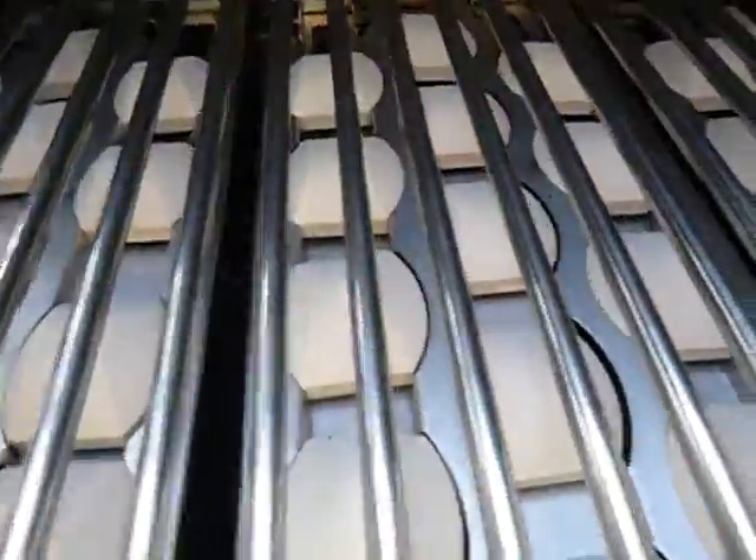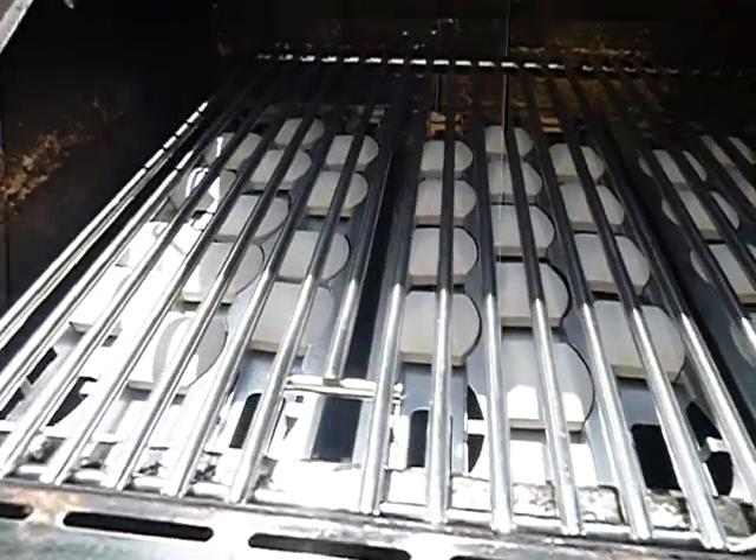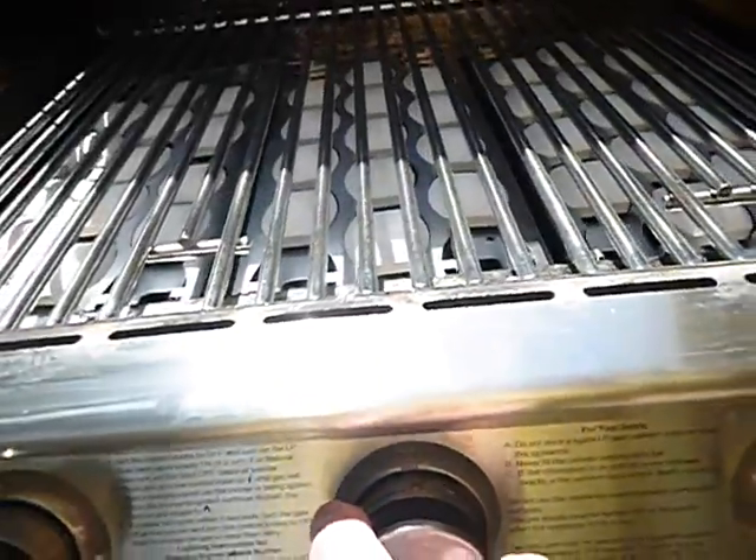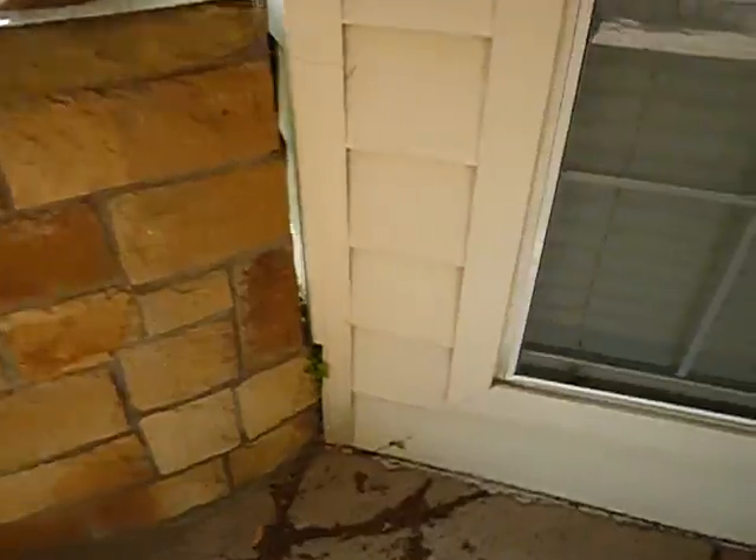This is the patio grill. Looks like this side's been used. Again, this is beyond the scope of the inspection. Got some new briquettes in here, but what we don't have is the igniter — the automatic igniter should be working and it's not. I'm getting gas at all of these burners. Still not sure where that plastic gas connection we saw earlier is coming from.